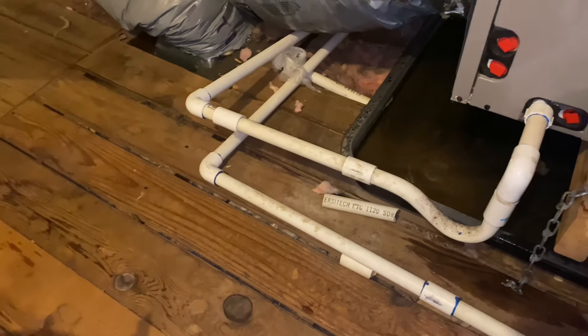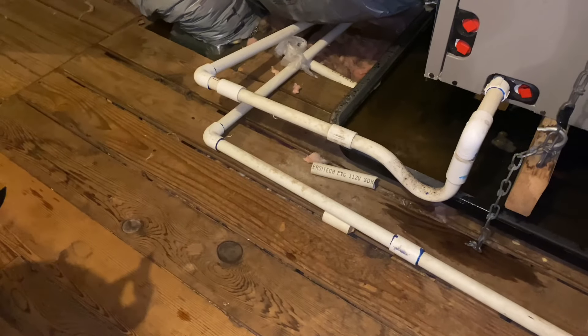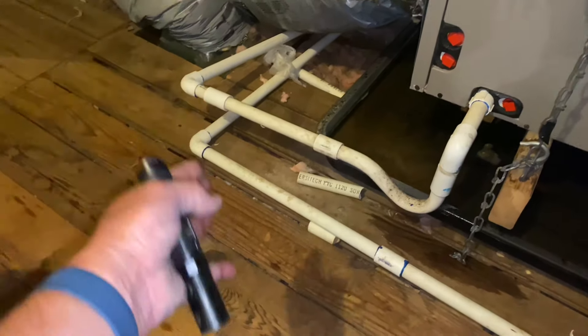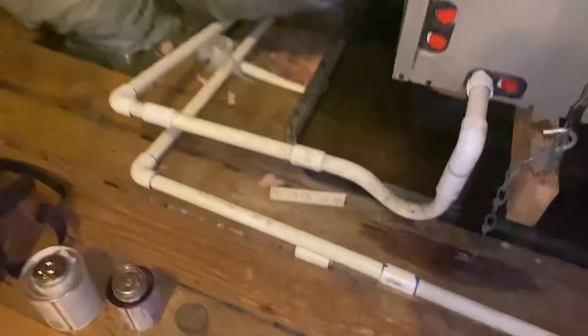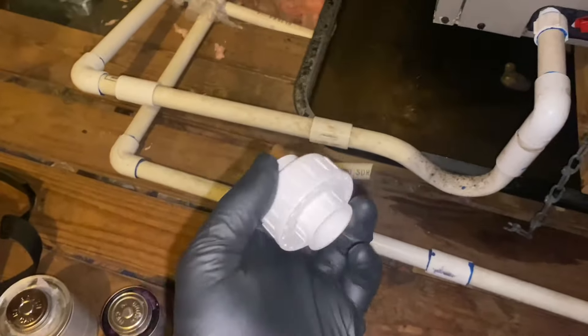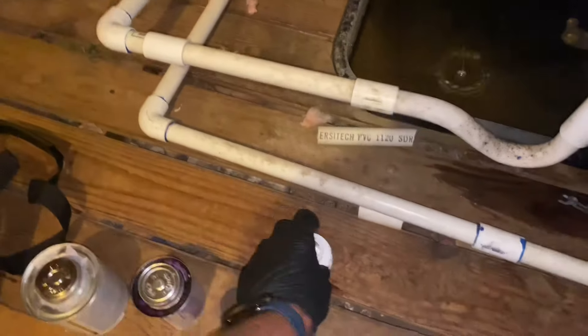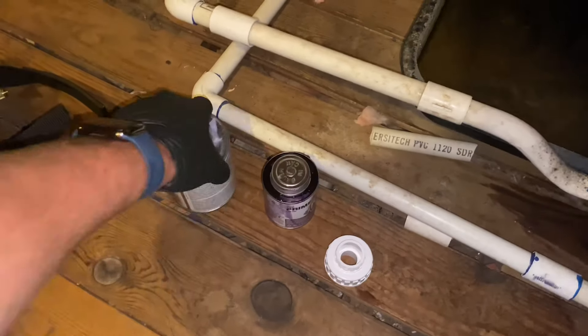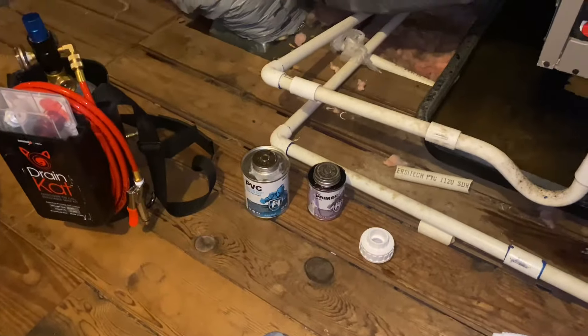We're going to do something a little different — I'm going to cut in a union so that when it needs to be drained or flushed in the future, you just separate the union instead of cutting the pipe and adding another coupling. It's a handyman special. We're going to add a three-quarter inch slip union. I've got my primer and my glue — that's what's required in my jurisdiction. Then we'll check out the capacitor and the rest of the damage inside this air handling unit.